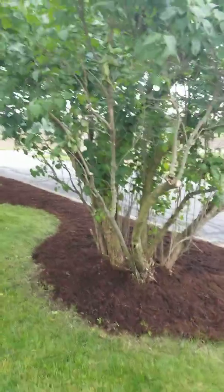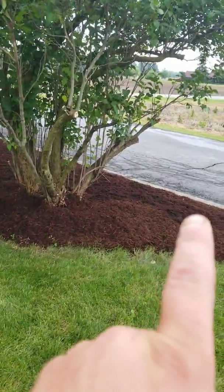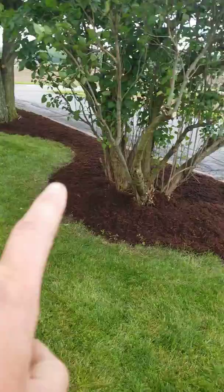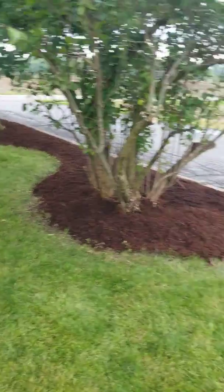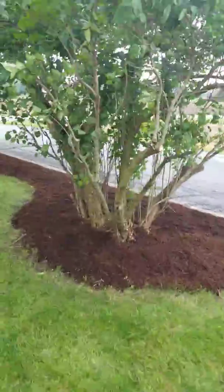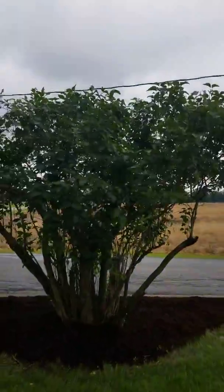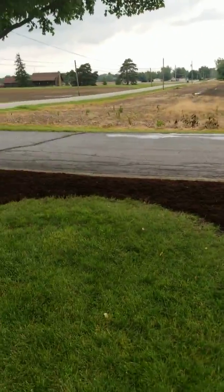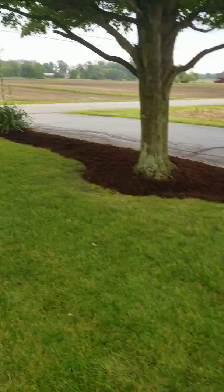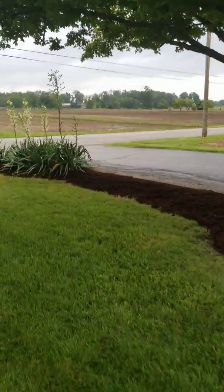This lilac was so overgrown it stretched all the way out to here and then over there all the way out to that corner where it dips in. So we trimmed all that back, got all that growth cut out, shaped it up, brought the top down a little bit, got it out of the power line.